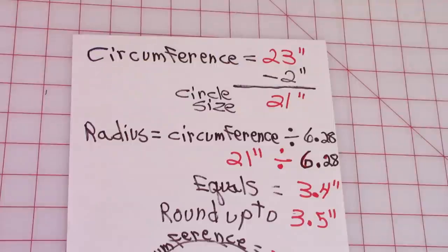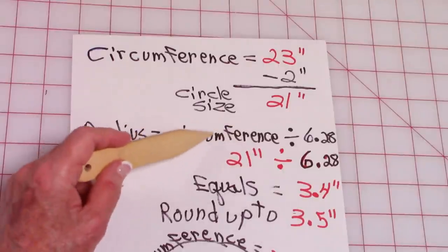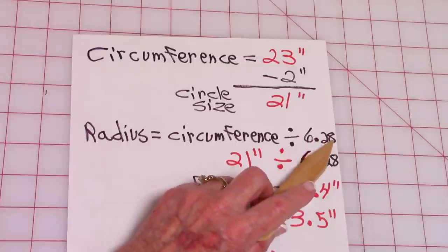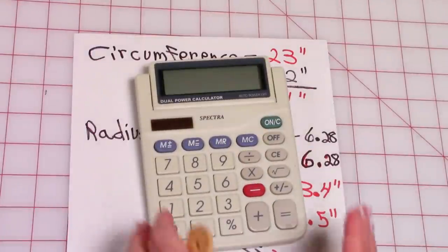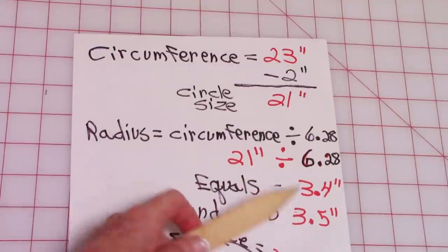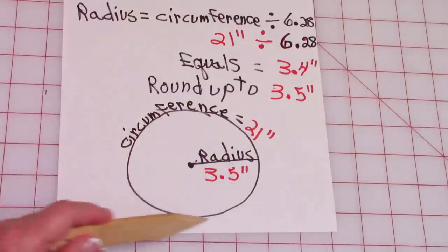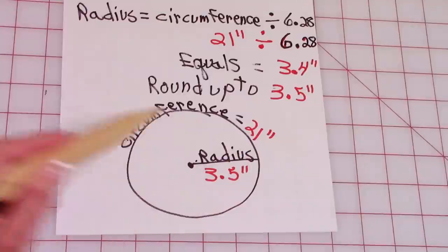Take this circumference number and plug it in here. Now you need to find the radius, so divide this number by 6.28. I advise you to use one of these little cheap calculators to help you do this, because I could never do it without it. So that equals 3.4 — I'm going to round it up to 3.5. So here's my circle: circumference is 21 and radius is 3.5.